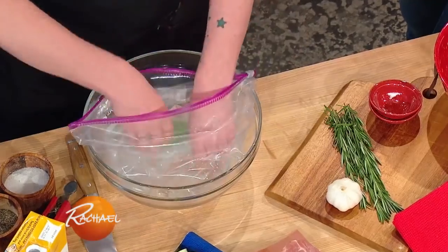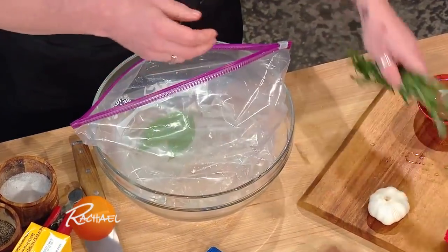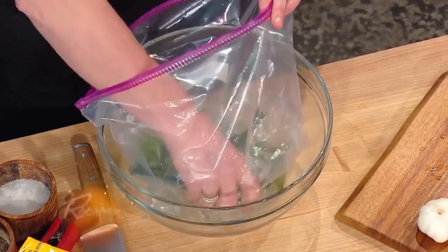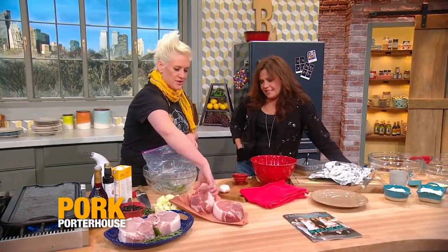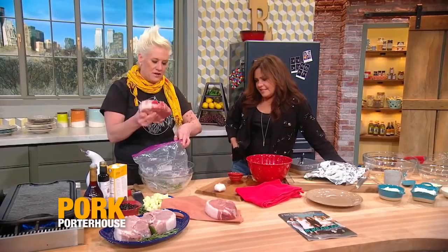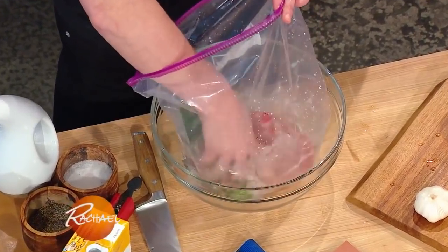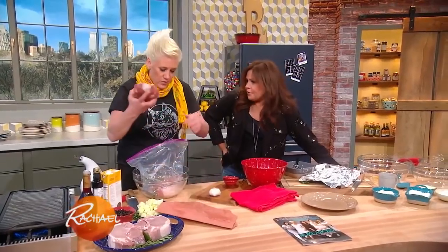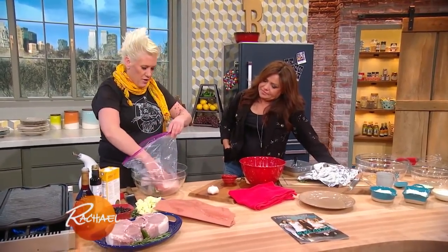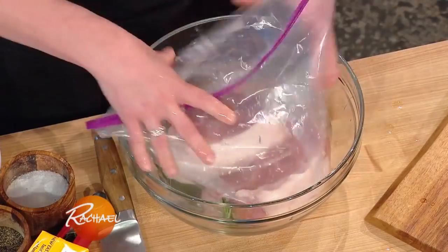These days pork is bred to be so lean - the other white meat thing. So we have rosemary, we have some garlic cloves, salt, sugar. I like to do these guys overnight so they really absorb. You can go crazy with brines, whatever kind of flavors you want. That's basically it - salt and sugar and whatever flavor you want in there. So I leave them in there overnight - see you later, see you tomorrow.